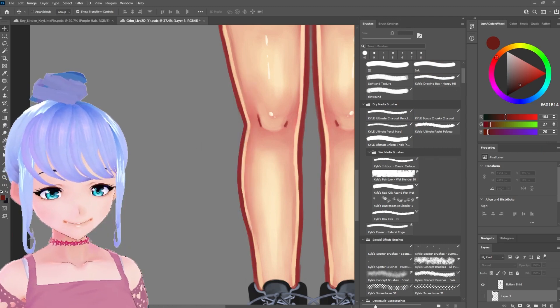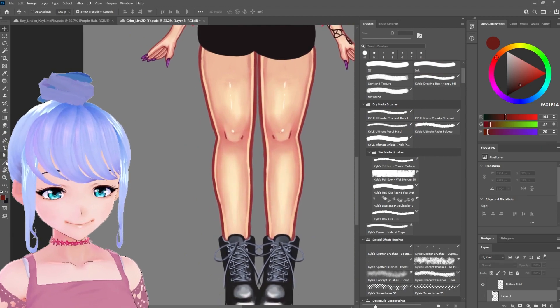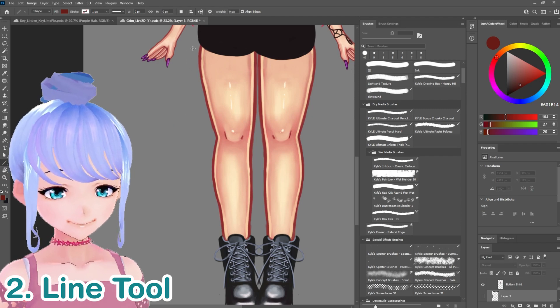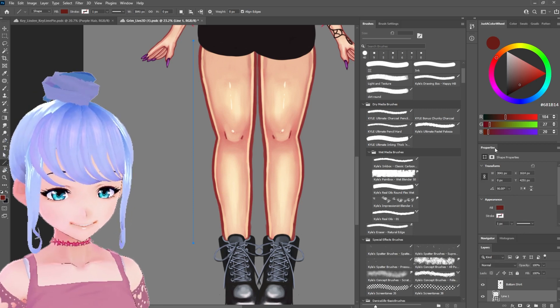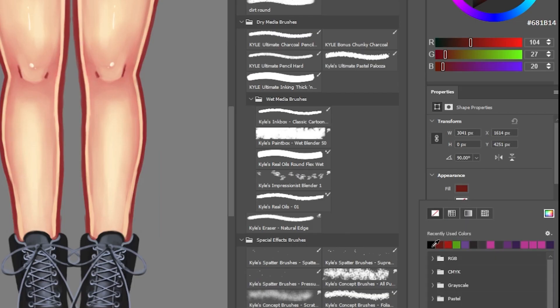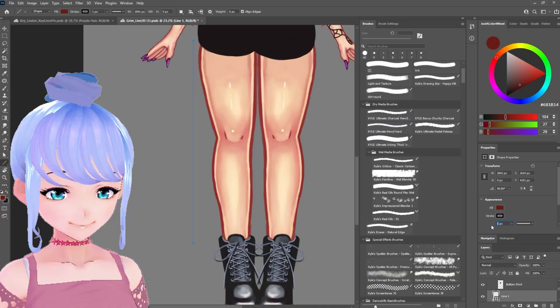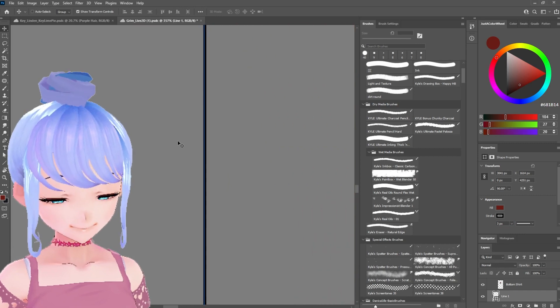Next we're going to do a more technical approach. We're going to go down to the line tool — it starts as the rectangle, so click and hold and go down to the line tool. Start from the top of the thigh and drag, holding Shift to lock it so it only moves at 45-degree angles. We want it to be straight. Then in the Properties panel — which you can find under Window in Photoshop — change the stroke to black and adjust the pixel size. I'll do three pixels, though this depends on how thick you want it.